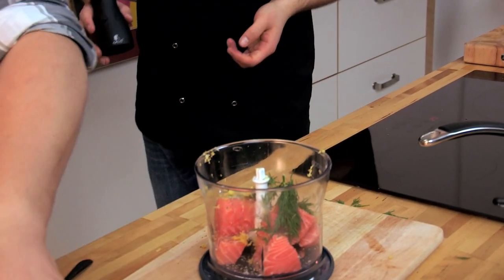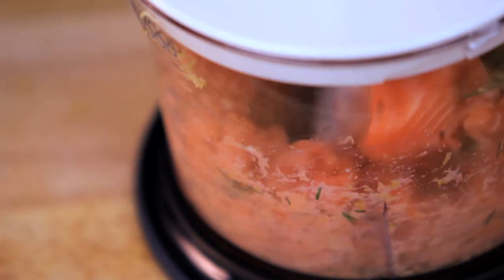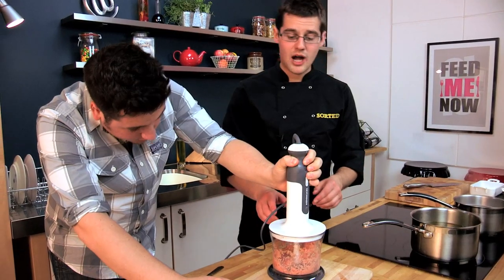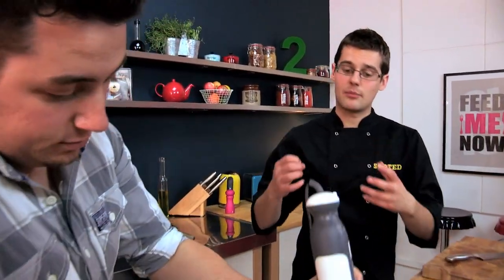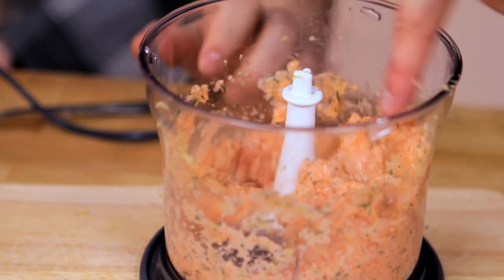Put the lid on and blend that up — what we're looking for is a paste, something similar in consistency to sausage meat, but obviously this is made with salmon. We don't want to do it too much, otherwise you start to break up the protein, so just to the point where you've got that mushy sausage meat texture.